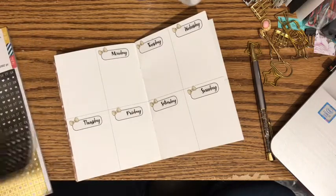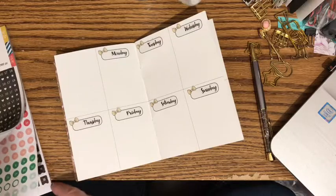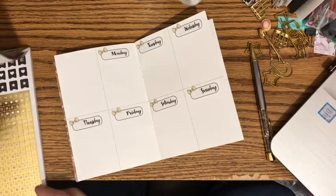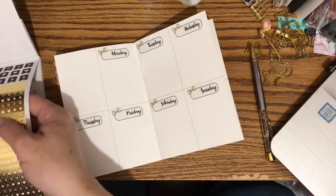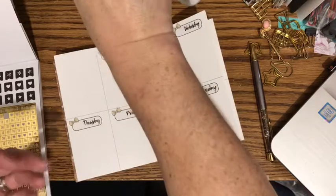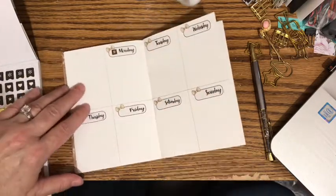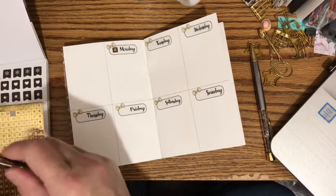I wish the gold ones were circles. Well, maybe we could still use them — let's see how they look. They might be too small. Let me get my tweezers because they are... Well, I think I like them. So we'll go ahead and use the gold foil stickers for these.